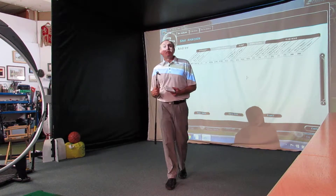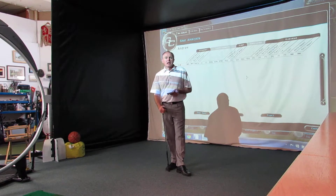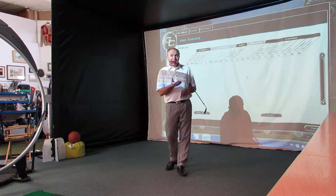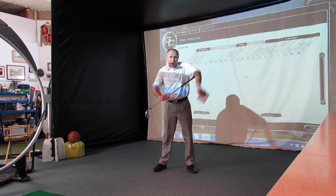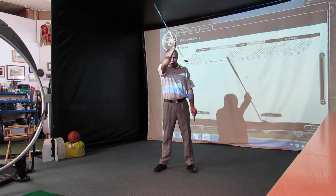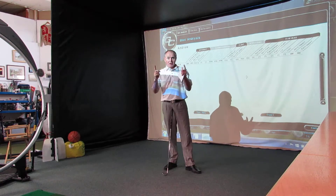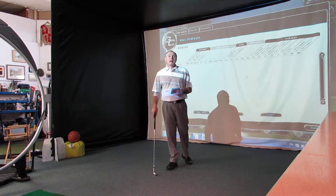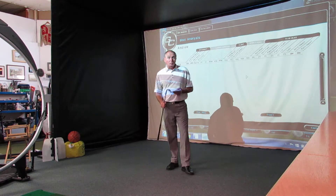If you're not too sure what sort of angle of attack you have, a good way to look at that is your divots. If you're the sort of wedge striker who hardly takes a divot — nips the ball off the top — then your angle of attack is quite shallow, coming into it on a shallow angle. If you're getting massive divots, then obviously your angle of attack is a lot steeper.